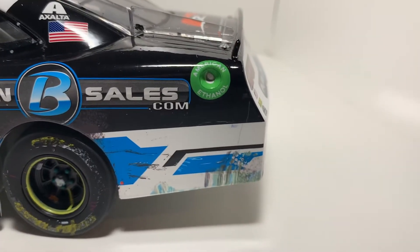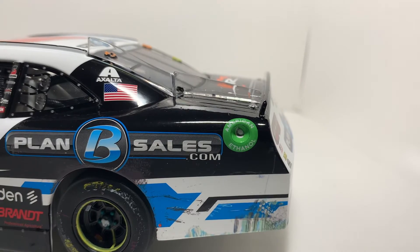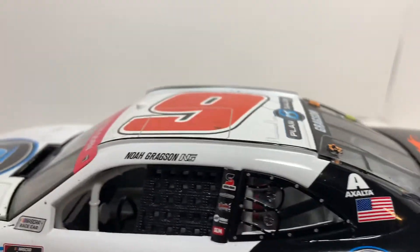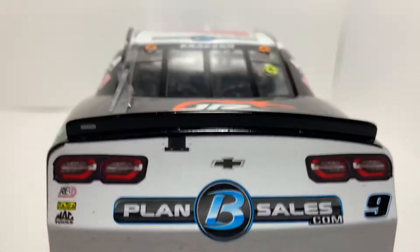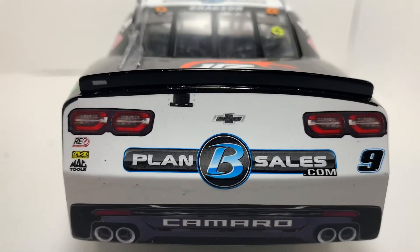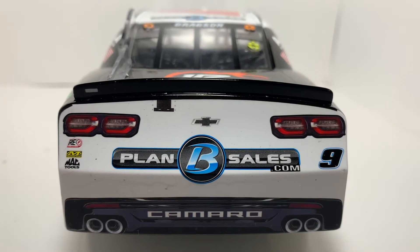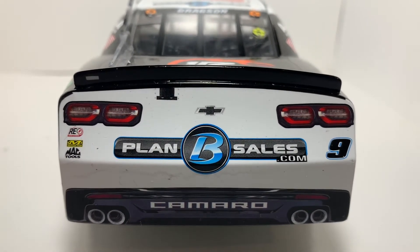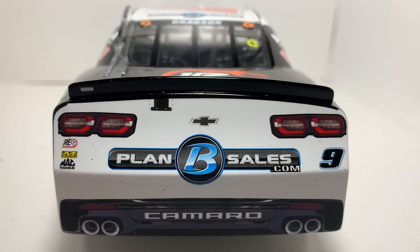You've got quite a bit of tire buildup there by the B, some scrapes down here on the quarter panel. You can see the American Ethanol fuel logo, the American flag, and the Exalta logo, with Gragson's name on the name bar. As we've talked about in the past, the Xfinity diecast quality has really dipped since around 2016, so it would have been nice to have gotten better quality, but this is all we can really get right now.